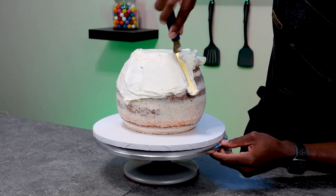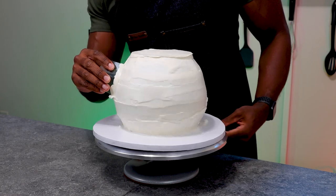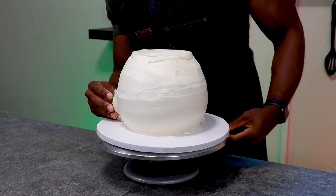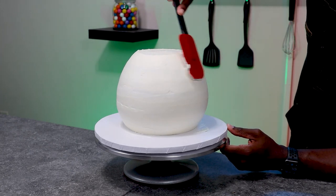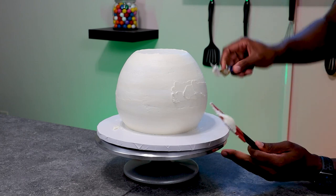Now that our crumb coat is all set, I'm going to add the final layer of frosting. Once I get the cake completely covered, I'm going to use an acetate sheet again and follow the curve of the cake to get it as smooth as I can. It may take a couple of passes, and you can patch any holes by adding more buttercream and slowly smoothing it out.